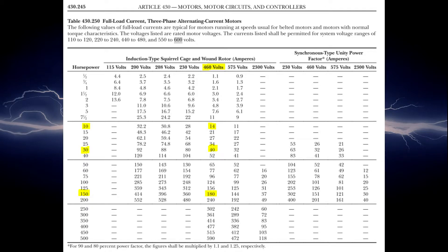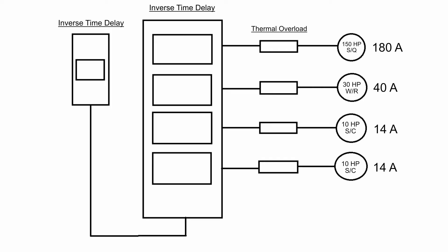Pay very close attention to service factors, temperature rises, code letters, and motor types, as all of it is relevant to the final answer. The first thing we need to do is go to Table 430.250 — full load current for three-phase AC motors. We find that the 150 HP motor has an FLC of 180 amps, the 30 HP motor is 40 amps, and the two 10 HP motors are 14 amps each. I recommend using diagrams so you don't forget that there are two 10 HP motors.